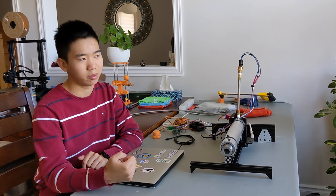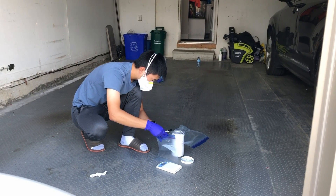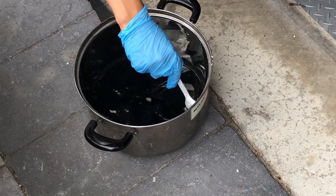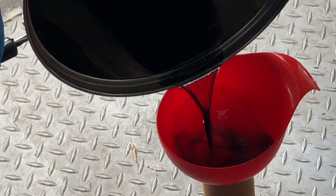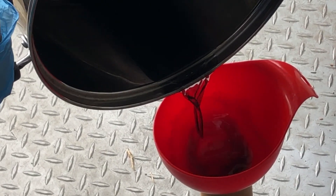Then we cast the propellant, which we did outdoors. We mixed carbon black into the wax to make it absorb less infrared energy and melt more slowly. However, the carbon black we used is carcinogenic, so make sure to wear an N95 mask and eye protection when handling it. Once it's embedded in the wax though, it's safe.